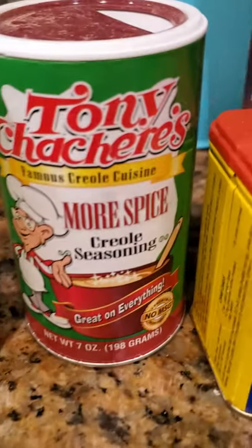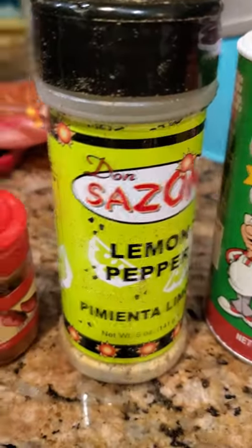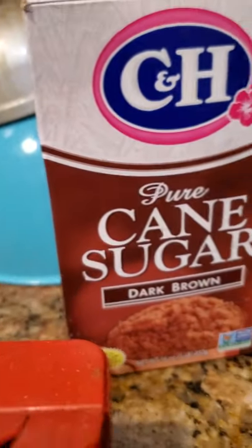You're also gonna need Old Bay, Creole, lemon pepper, paprika, and brown sugar.